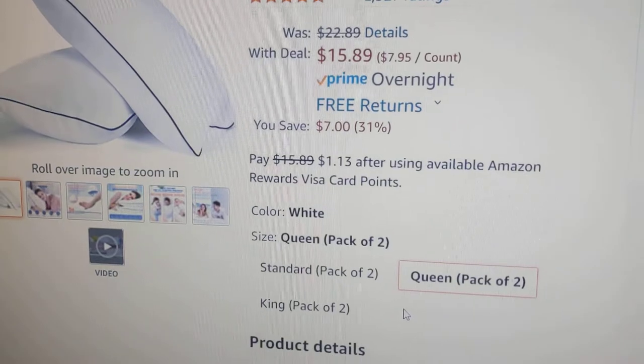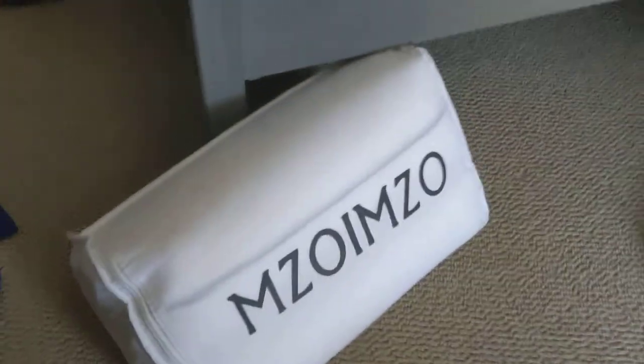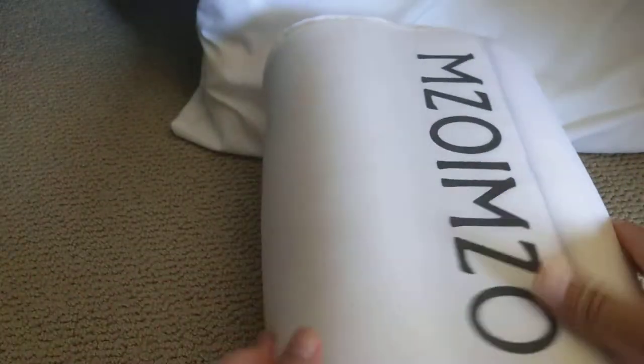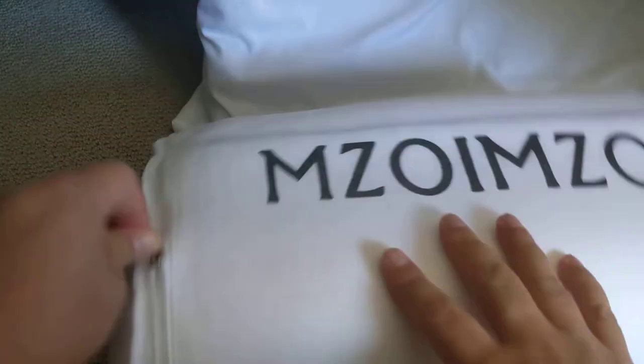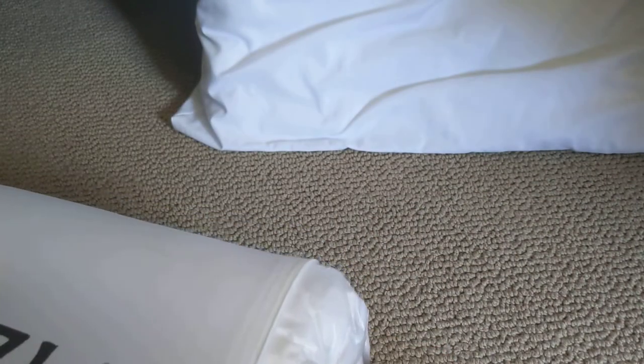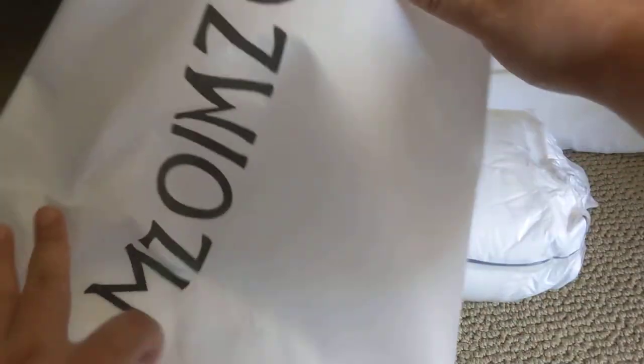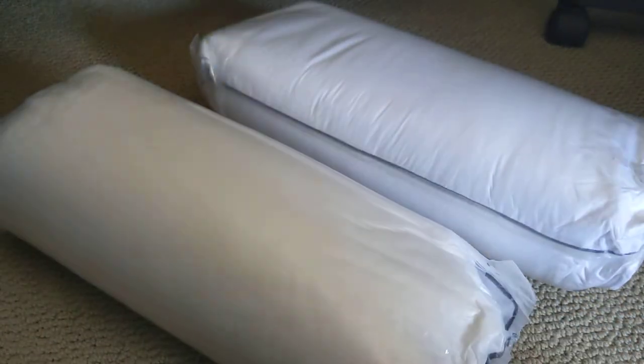So here you go — it comes in a nice package. I'm replacing one of the cheapest pillows you can get from Kohl's that didn't even last six months. It has a nice zipper — I just need to unzip it. These are two pillows. I would have put this review on Amazon but they closed my review account.